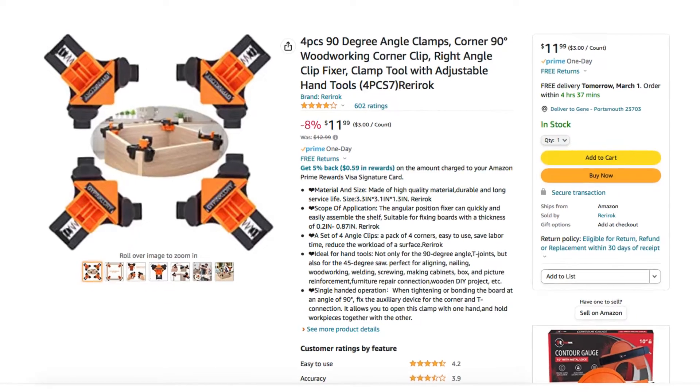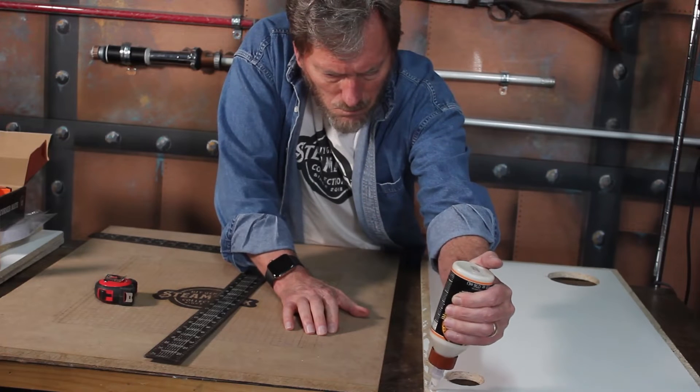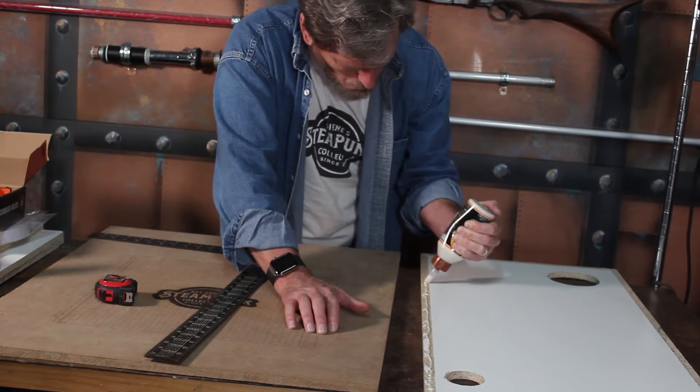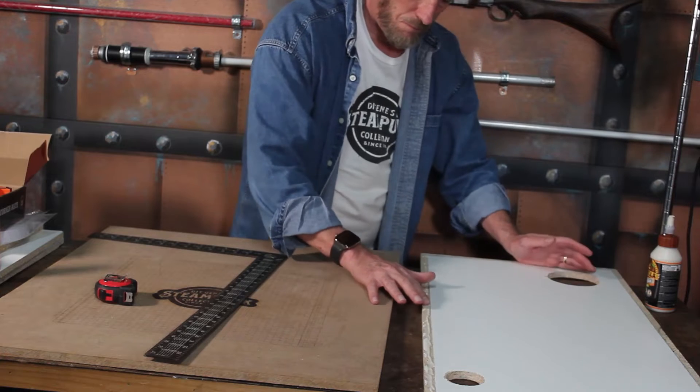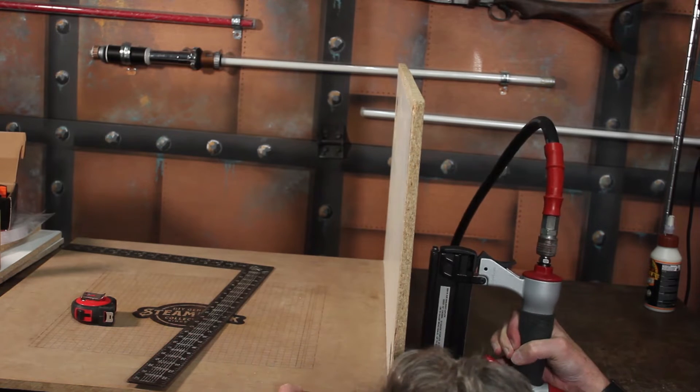Now I'm going to start putting the pieces together. One thing I picked up that I've never tried before is called CornerMate — spring-loaded corner clamps I found on Amazon that will help hold everything together while I get it glued up. I'm also going to use Gorilla Glue Ultimate Wood Glue, which sets up in about fifteen minutes. I'll also use an air stapler to help hold pieces in place and make sure everything stays square.